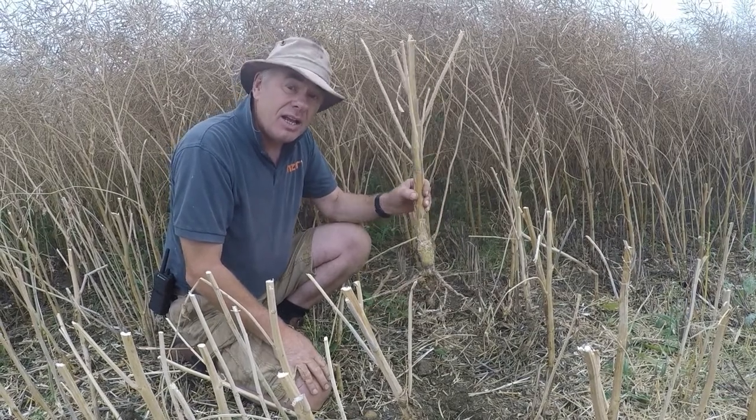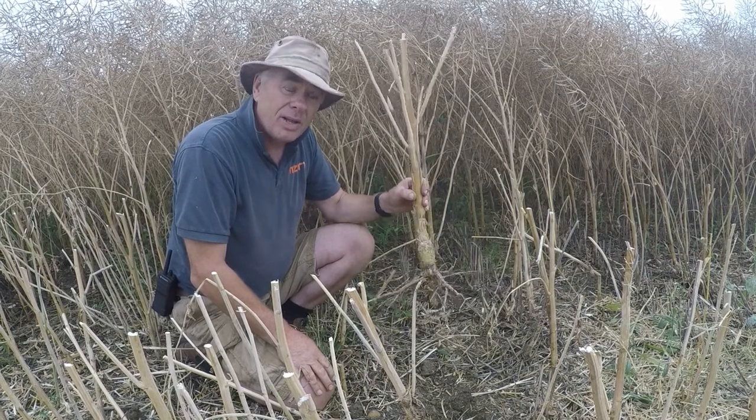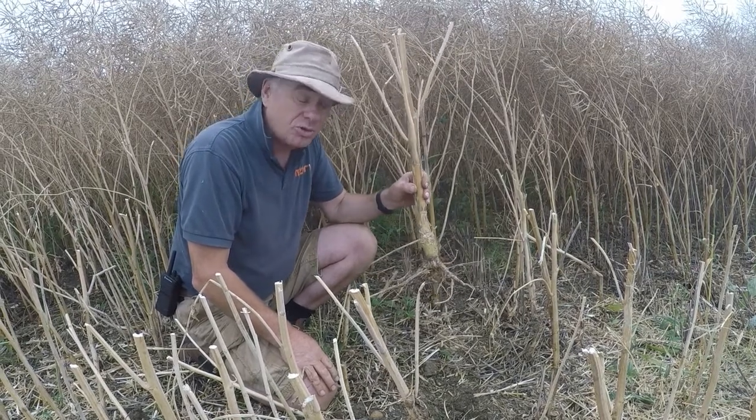This year we're looking at near six tons per hectare average yield across the farm. That is something else compared to the fields that were strip-tilled.